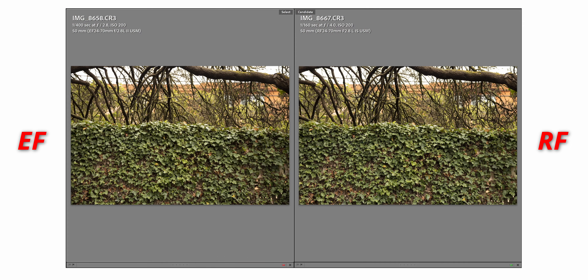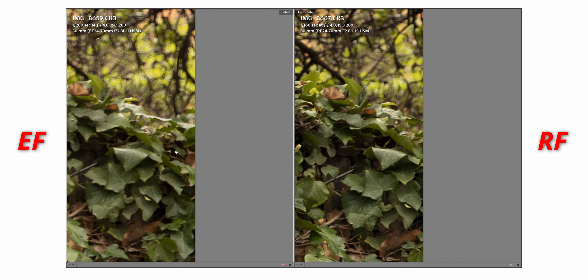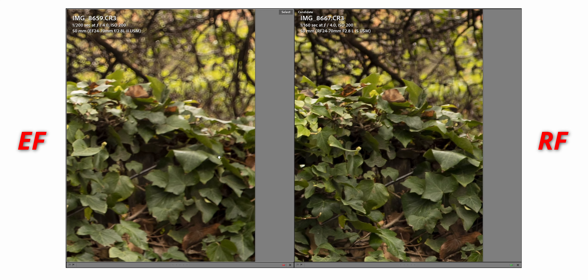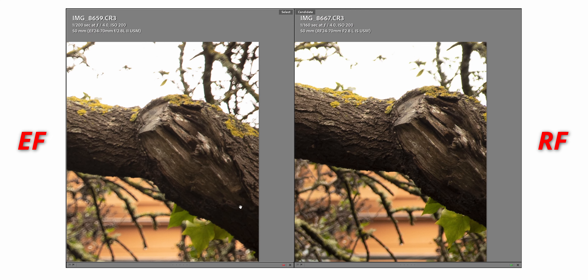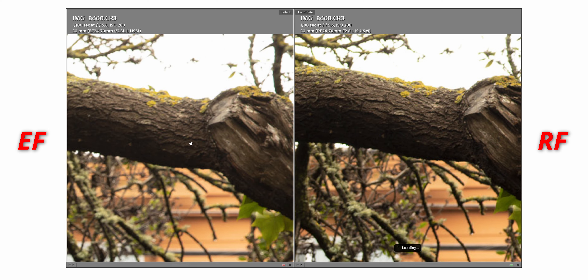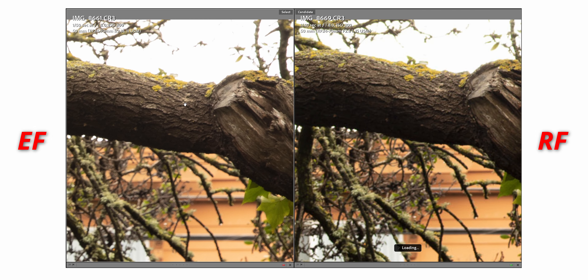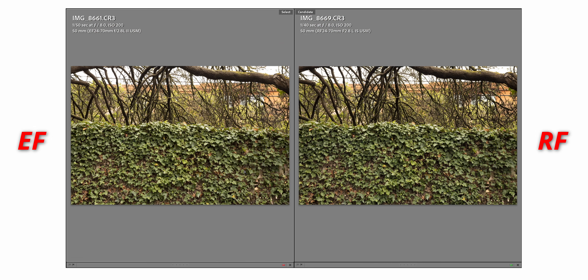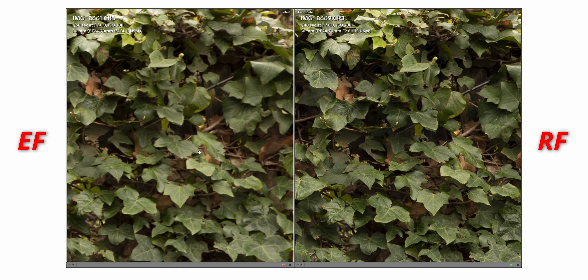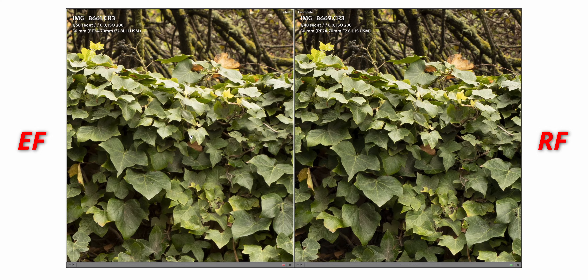Next shot at F4 — both are much sharper. The right side and upper right corner of the EF lens are still soft. Moving on to F5.6, for some reason the EF lens actually got less sharp. F8 is still the same thing — the RF lens just obliterates the EF lens. On the center, they're both really sharp.